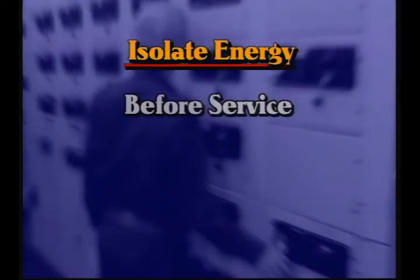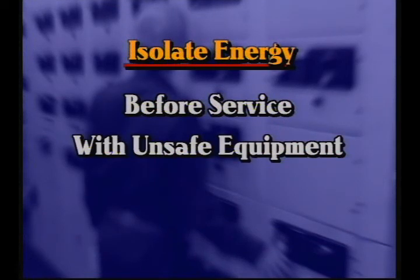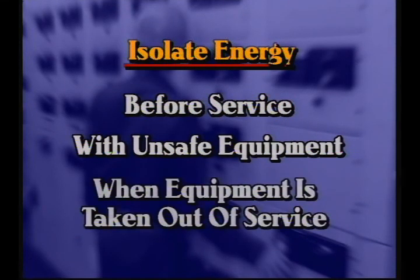There are three times when you must isolate all potential energy sources: before work is done on any equipment, whenever equipment is not safe to be in operation, and when equipment is to be taken out of service for any length of time.